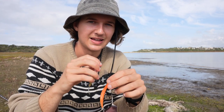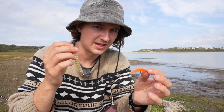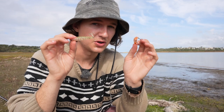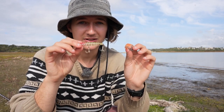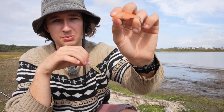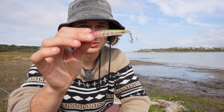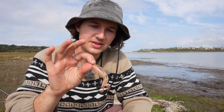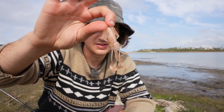Moving on, we have surface lures. Surface lures are probably the most fun way to fish, but right now it's the middle of the day so I have a swim bait tied on instead. If it's early in the morning or later in the evening, definitely use surface lures. I have a little Bent Minnow and a little Sugar Pen — they're my two favorites.